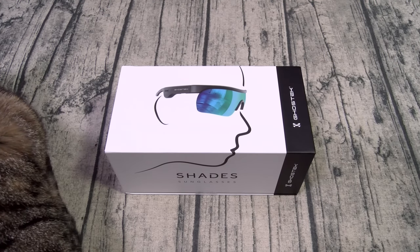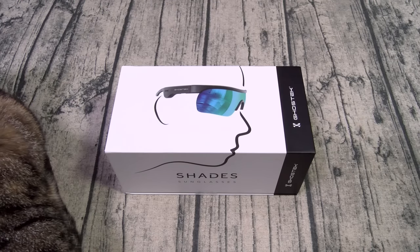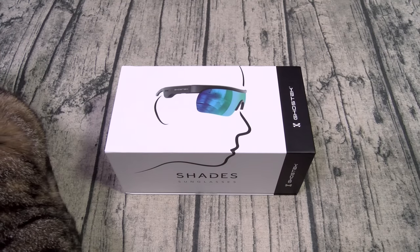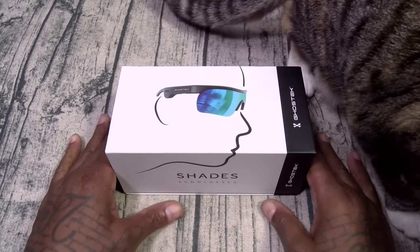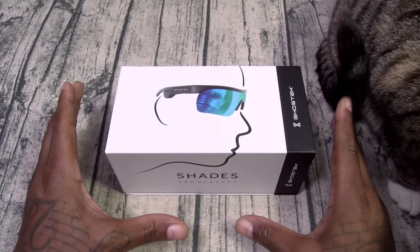All right, so all that for 100 bucks. Let's see what it is. We got the Ghost Tech Shades — this is kind of like some James Bond type stuff, secret agent glasses.